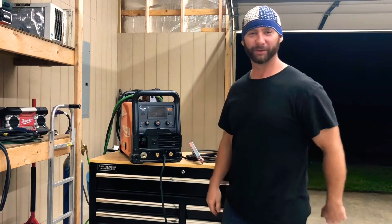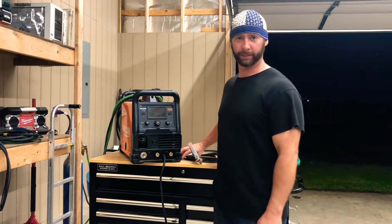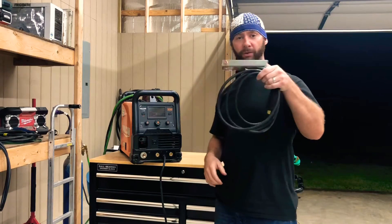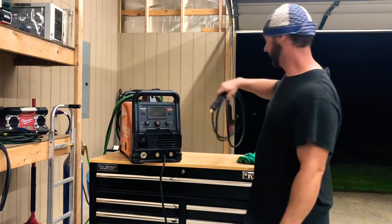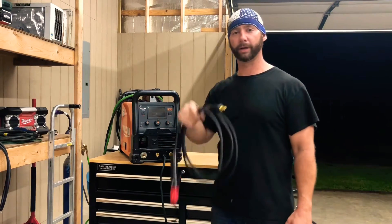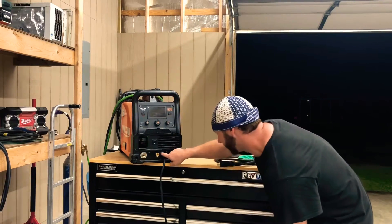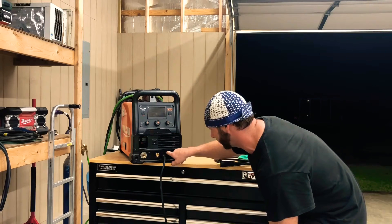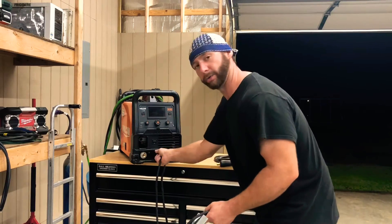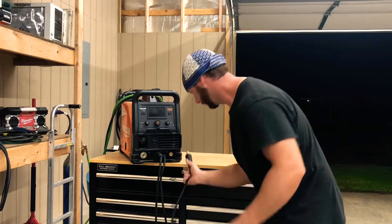Hey folks, welcome to the channel. Gonna do a little stick welding today, show you how to get your machine set up. Hopefully you already have a machine. You're gonna need a ground and a stinger - stinger or electrode holder, whatever you want to call it. I call it stinger. Ground goes in the negative side of the machine. There'll be a negative on one and a positive on the other. In mine, the left is negative. Ground goes in there, stinger goes in the positive when you're stick welding.